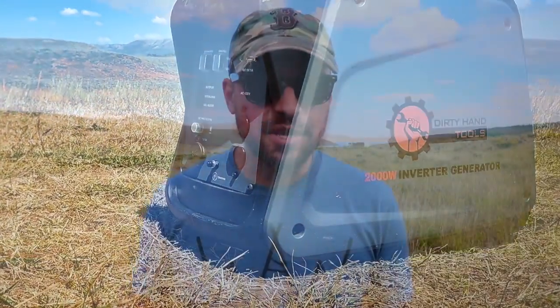It produces 2000 watts of peak power and 1700 watts of continuous power. The power is clean, good for RVs and electronic devices — the sensitive devices — so it works well for those. The engine is 2.9 horsepower, 99 cc's.